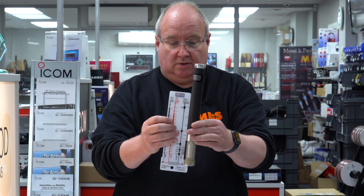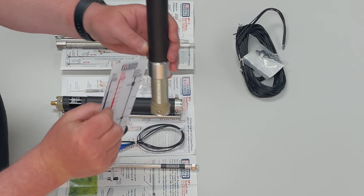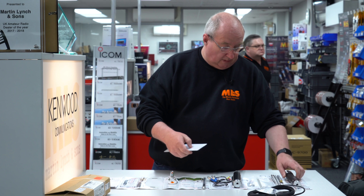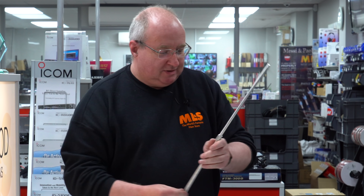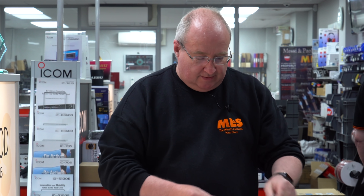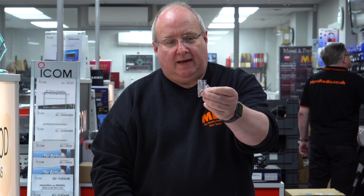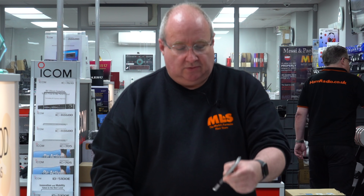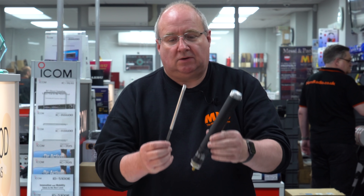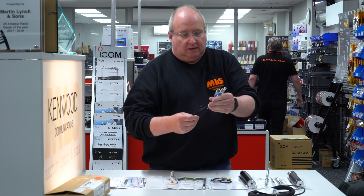They also give you this little measuring device which you can use to measure the bands and that gets you somewhere in the ballpark. You get some extension rods, a telescopic whip like so, and you also get the two meter add-on coil. You get some extra little flat spade terminal connections as well.